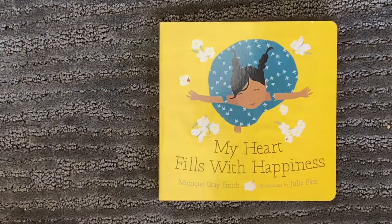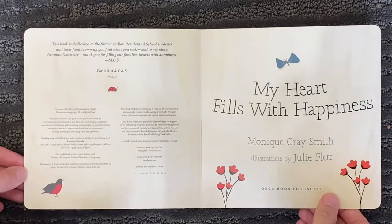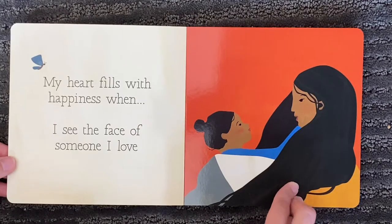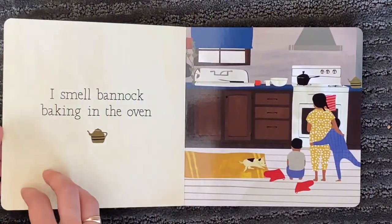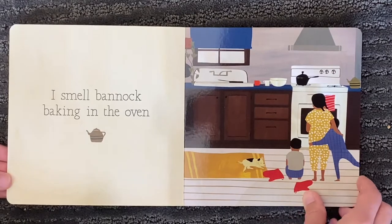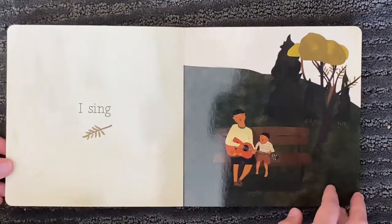My Heart Fills with Happiness by Monique Gray Smith. My heart fills with happiness when I see the face of someone I love. I smell bannock baking in the oven. I sing.